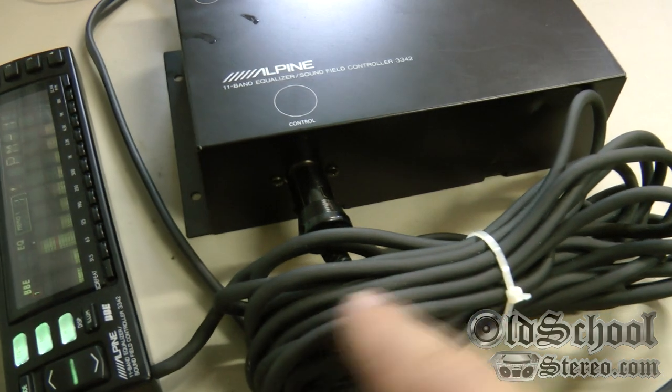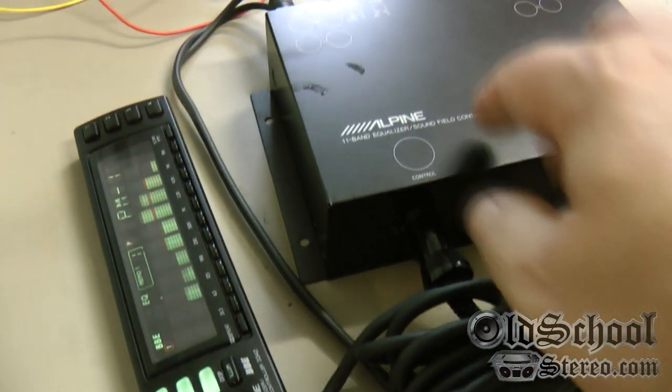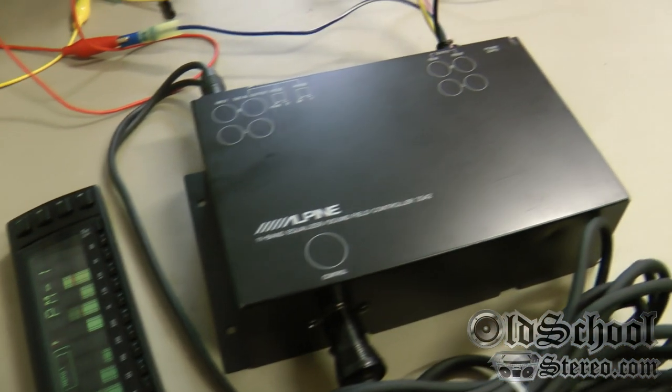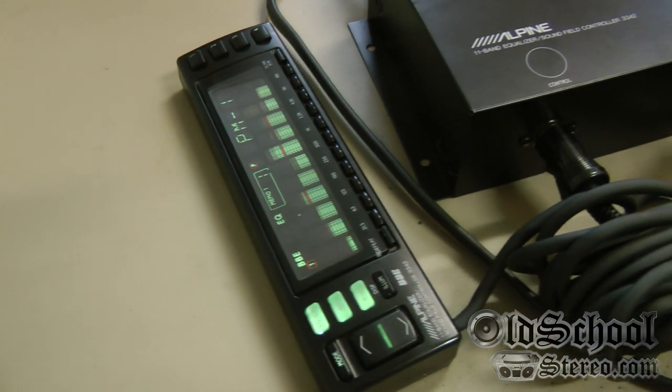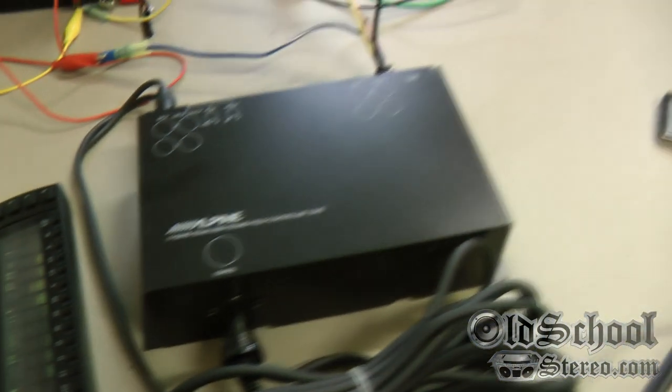Here's the control cable — there's probably about 20 feet of cable — so you can mount the brain portion in the trunk or under the seat, and then run this panel part to wherever you'd like it to go.